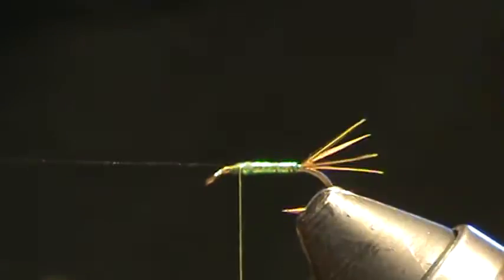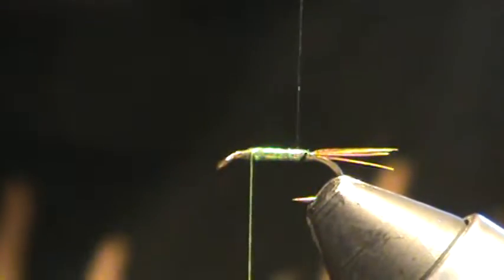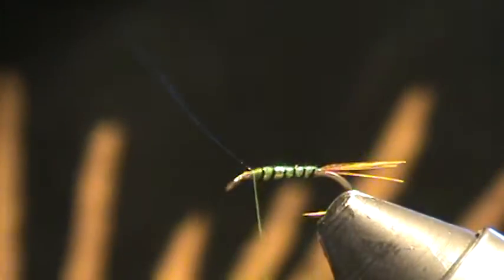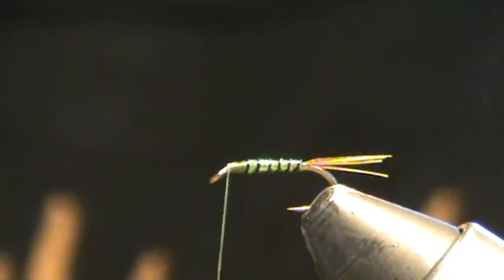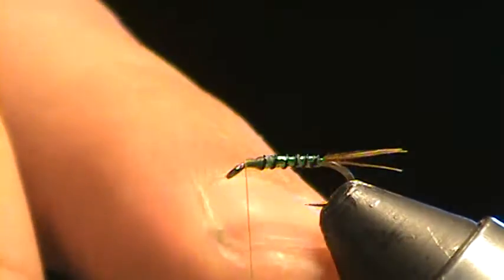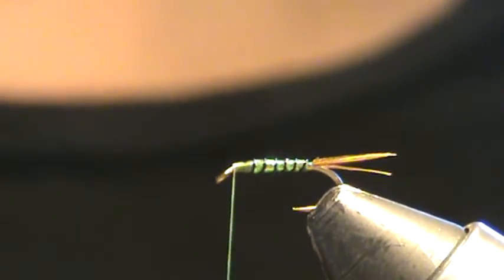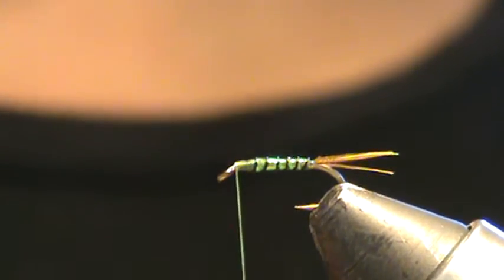Next I'm going to go ahead and wrap my wire. First I'm going to pull forward, get my tails looking nice, and then start wrapping in the regular direction, evenly spaced, on top of that crystal flash — this is going to reinforce it. I was fishing these flies last week successfully, and I noticed I needed to add some ribbing. The crystal flash started coming apart after a few fish, unraveling down the back of the shank onto the tails. Having this wire wrap starting right back there at the back is going to hold everything down — even if one breaks, it's not going to unravel on you.